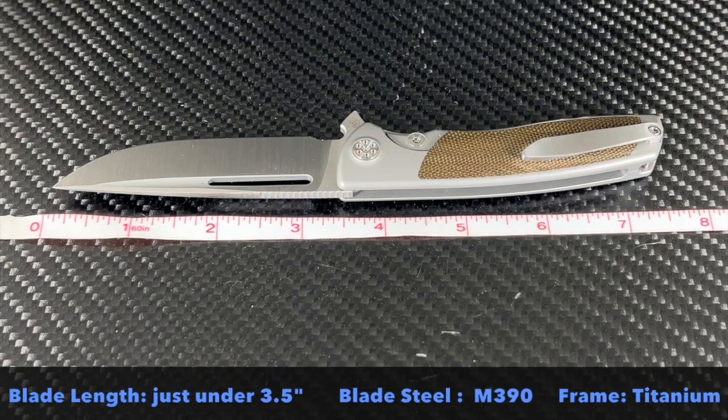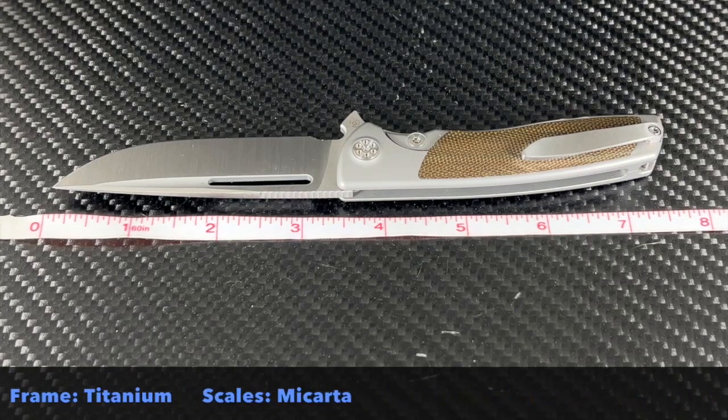The blade is just under 3.5 inches. The steel is M390. The chassis is titanium and the scales are micarta.